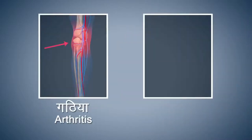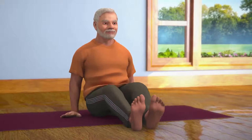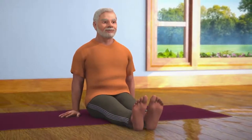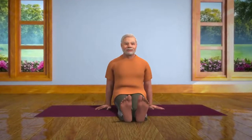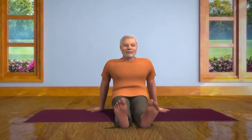People suffering from acute arthritis and sciatica should refrain from doing this asana. Keep sitting still in this position for some time. Open your eyes. While slowly taking your breath in, stretch your legs to the front. Stay relaxed in the Dandasana pose for some time. Bhadrasana affects the innermost organs of your body and makes your entire body healthy.